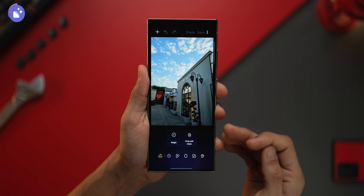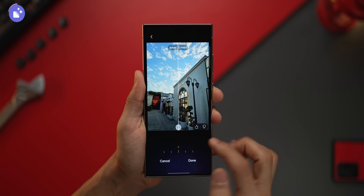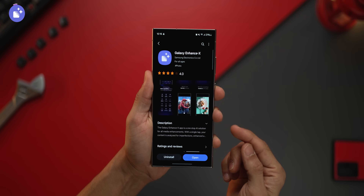There's also a really cool HDR effect. In this picture it's a little dull, but after I apply the HDR effect, just look at how it brightens it up. The app is called Galaxy Enhanced X. It's completely free and you can get it from the Galaxy Store.